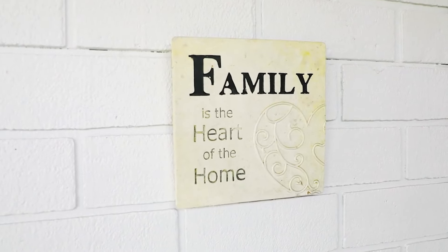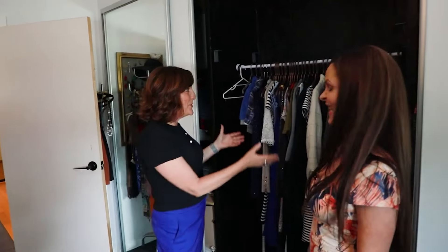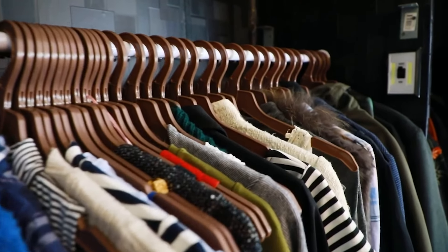Sometimes the simplest of innovations are the best and this next design is exactly that. Naomi, you're leading me into your bedroom and to your open wardrobe. Well done — I would never do that, mine's too messy. It wasn't always this way.